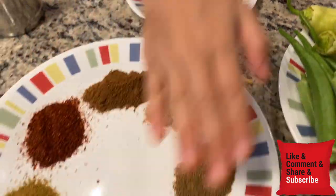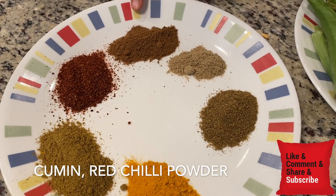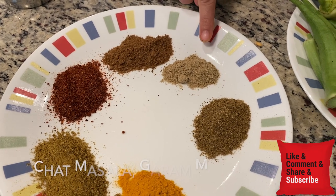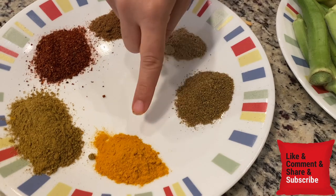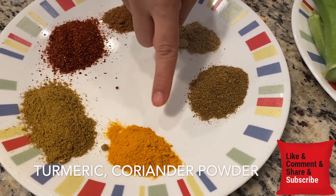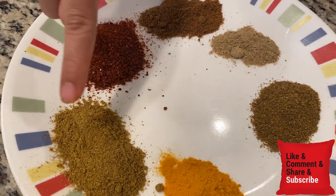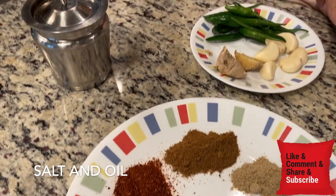Besides this, I have prepared a lot of masala. We have salt, and various masala spices — including coriander (dhania) powder and other spice powders according to your taste.